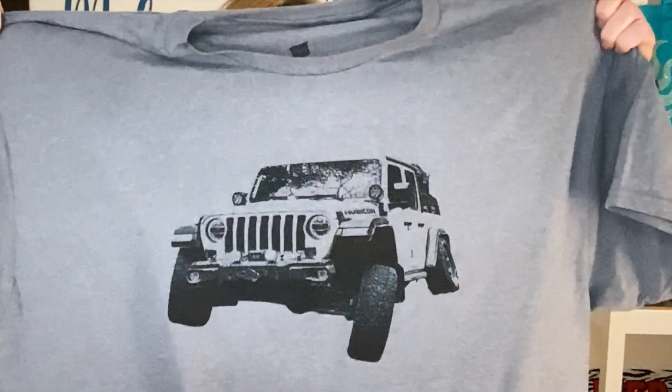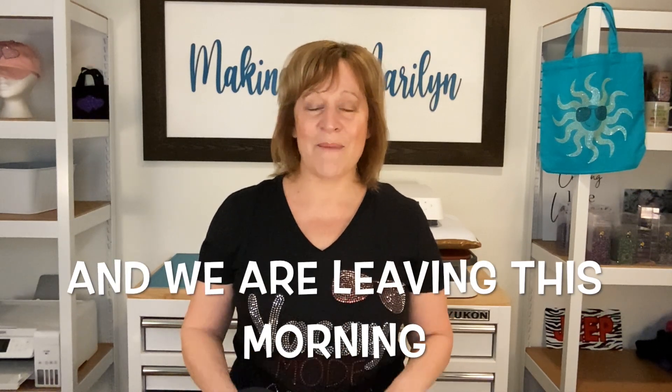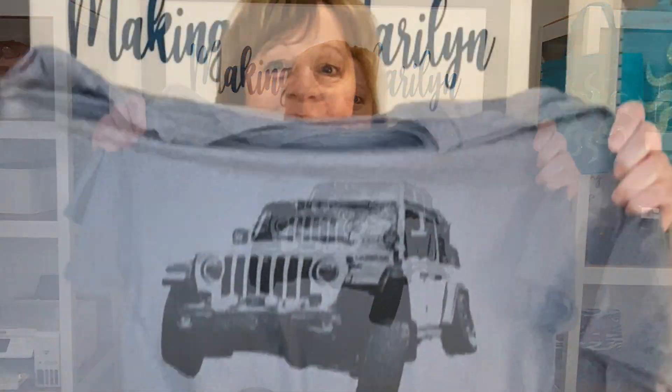Hi guys, thanks for joining me today. I'm Marilyn and my channel is Making with Marilyn. I do all things crafty, but on today's video I'm going to show you how I made this shirt for my husband. He saw that I made a vacation shirt for myself so he asked me just yesterday, can you make a shirt for me? So this is what I came up with — I think it turned out really, really nice.